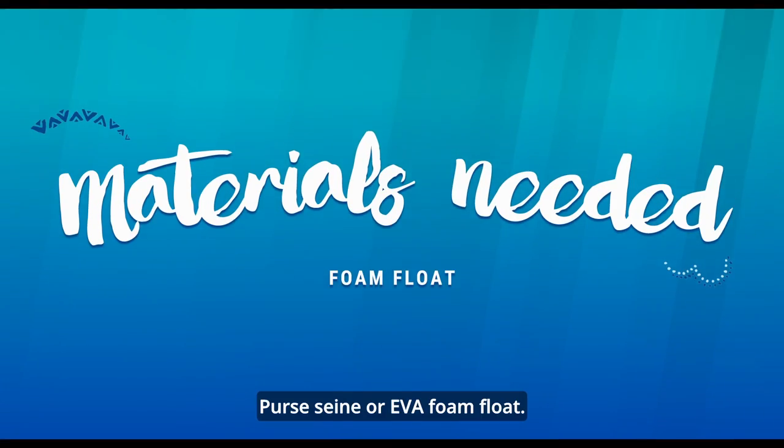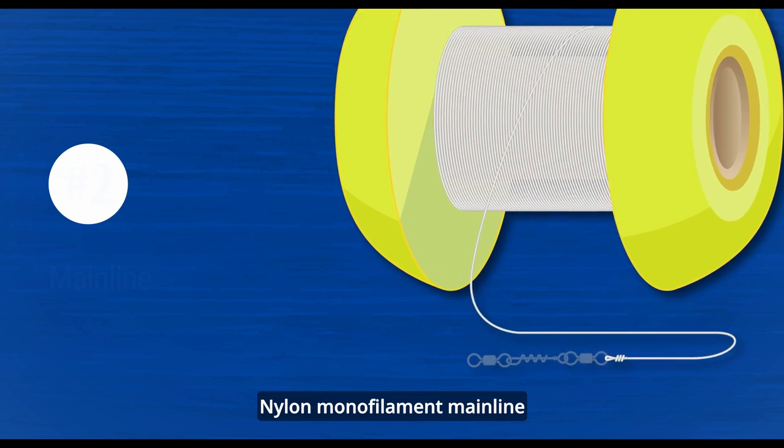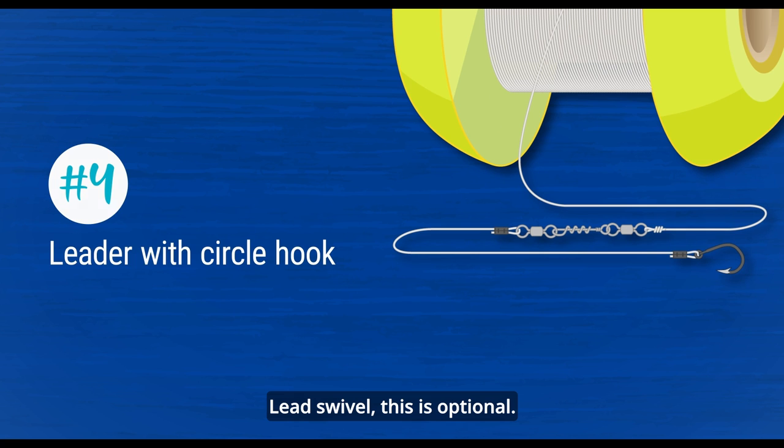You will need a purse seine or EVA foam float, nylon monofilament mainline, a snap swivel, and a lead swivel. The lead swivel is optional.